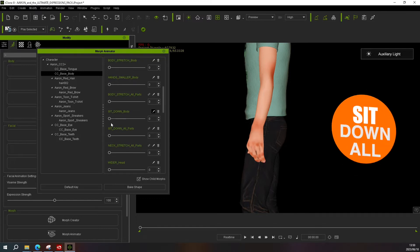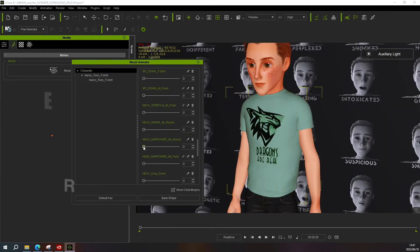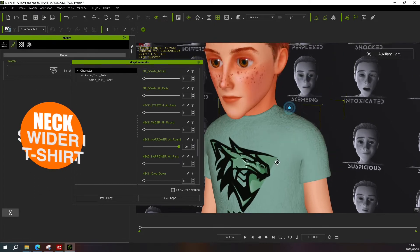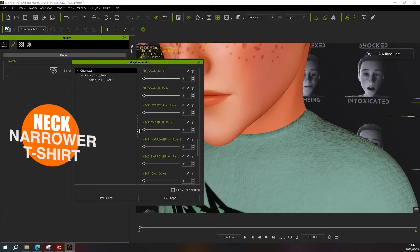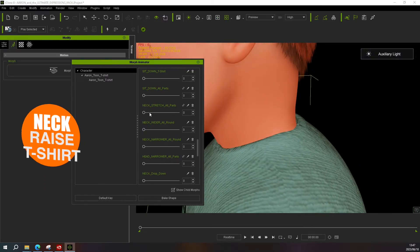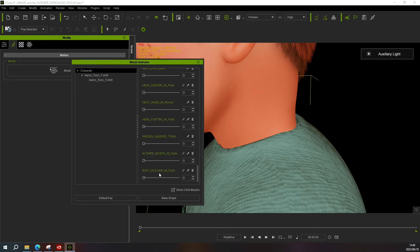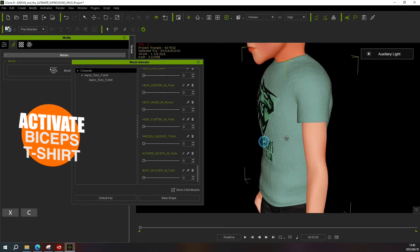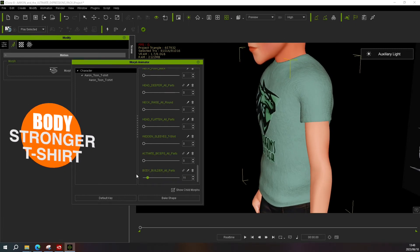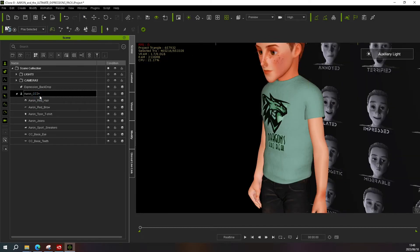If you pull the 'Sit Down All' slider you'll see it brings the pants and the body in at the bottom as well. There are also neck sliders including 'Neck Stretch', 'Neck Wider', 'Neck Narrower', a neck drop and neck raise. The last three morphs I'll mention include one to widen the sleeves, then two full body sliders: one activates his biceps in conjunction with his body, and then a 'Body Stronger' slider in case you want to move the character towards a more bodybuilder style.